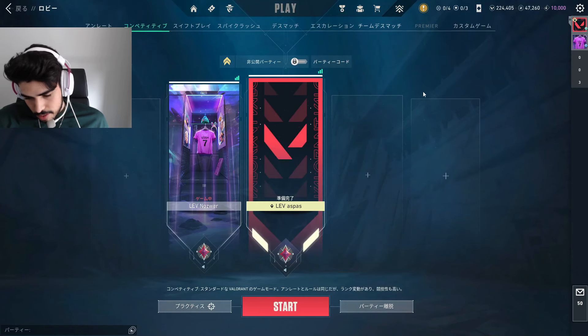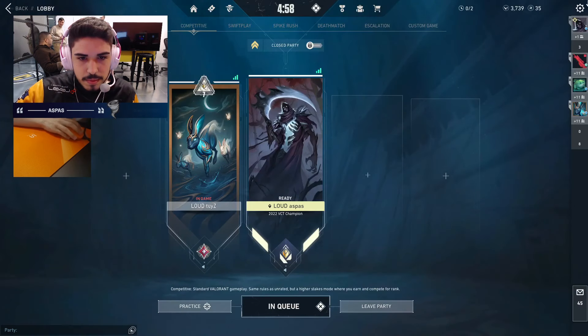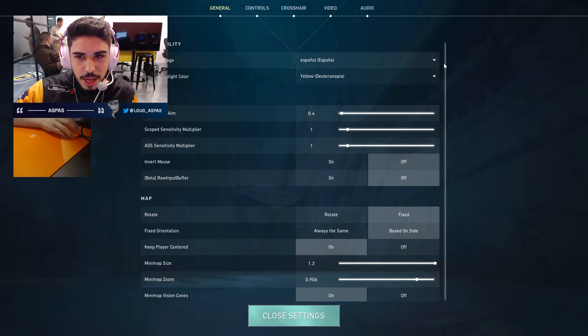Let us know in the comments if you see a difference with these settings, and don't forget to like, subscribe, and turn on notifications for more pro settings guides and tips.